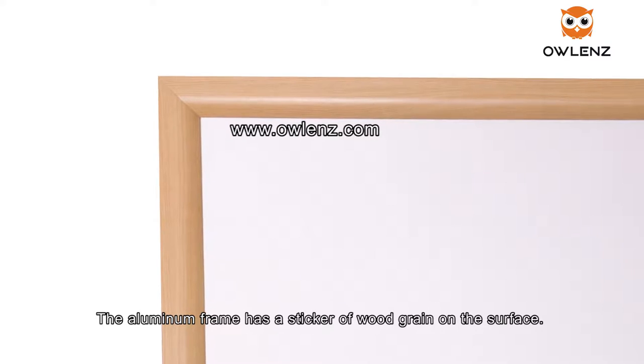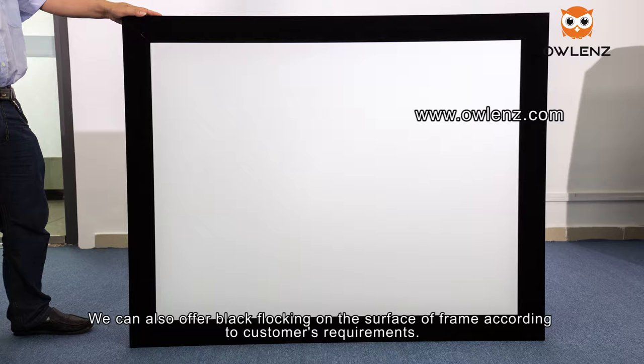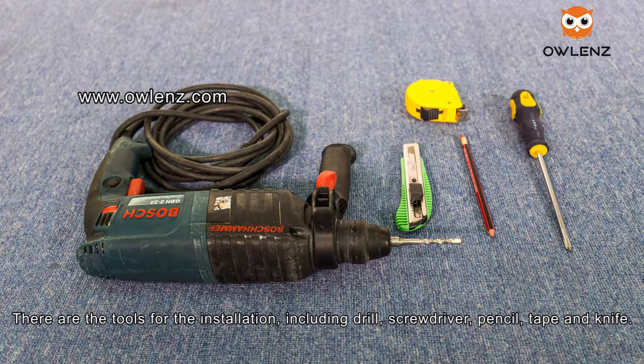The aluminum frame has a wood grain sticker on the surface. We can also offer black flocking on the surface of the frame according to customer requirements. The tools for installation include drill, screwdriver, pencil, tape, and knife.